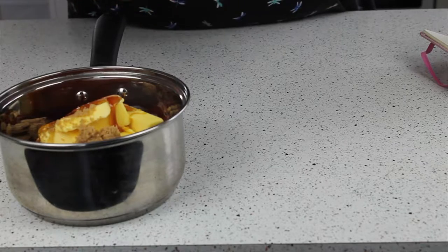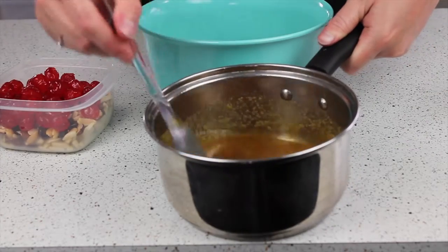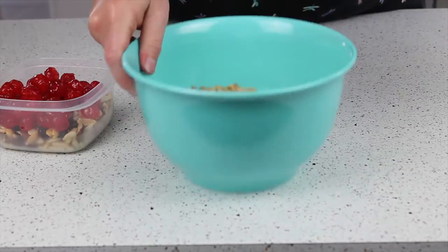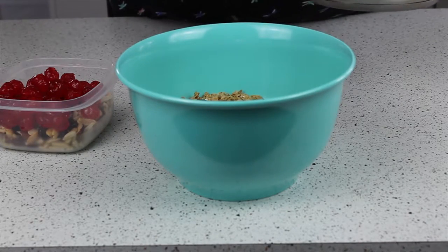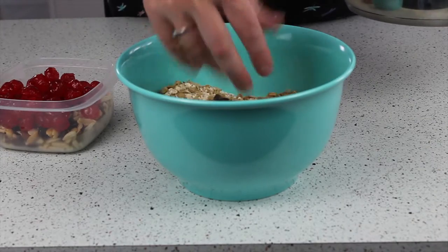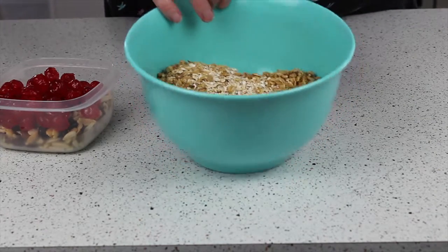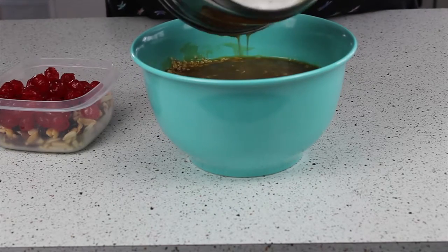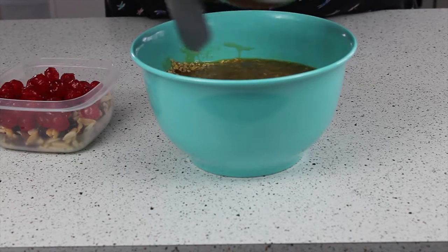I'm going to warm this through in a pan. My butter mix is now lovely and melted — this is the butter, the syrup, and the sugar — and I'm going to pour this into 400 grams of oats. I've got a mixture of ready-made granola and porridge oats, so I'm going to pour this in and give it a lovely toffee bath, just a good mix.